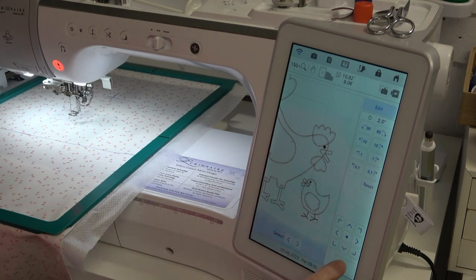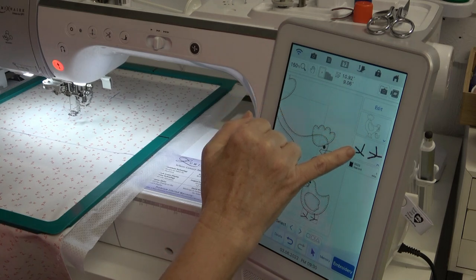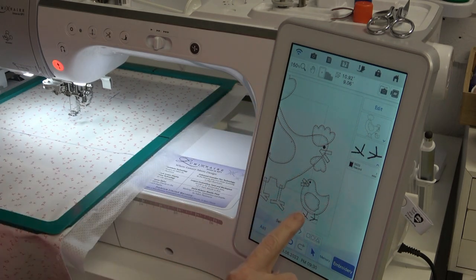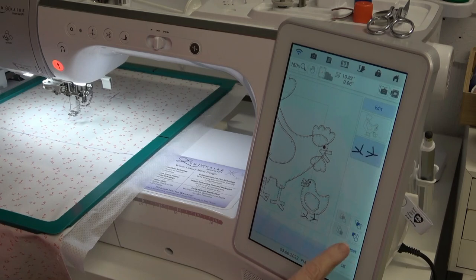If you look at the stitch order - if I get out of edit - we have the chicken and then the feet for the chick. I need the feet for the chick to stitch first so that they're up under the body. In order to do that you can go into edit and right down here at the bottom of the menu there are three little boxes in an icon that allows you to change the stitch order.